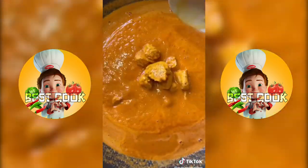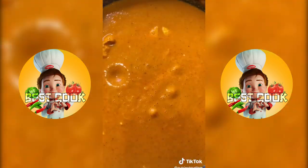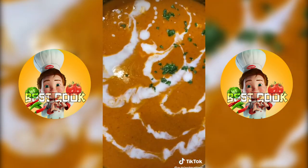Then add the chicken back to the sauce, add salt and pepper, and let it simmer on medium for another 10 minutes. Then add coconut milk — you can use butter if you like. Simmer five more minutes, then garnish with cilantro, and it's ready to enjoy.